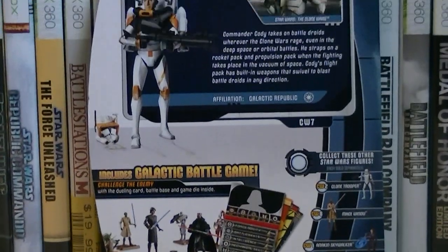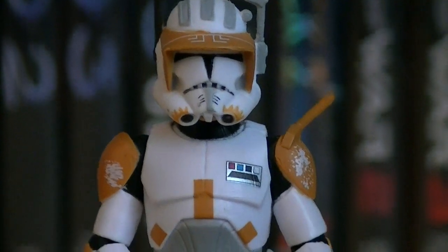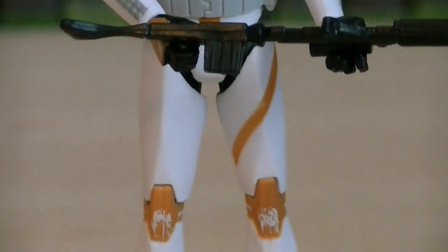Here's a nice look at the back of the packaging. Commander Cody is a 100% newly sculpted figure in his Phase 2 armor. He's easily one of my favorite figures from the first 2012 Clone Wars wave. It's a very sleek design, and with the grays, whites, and orange all mixed together, it looks fantastic.